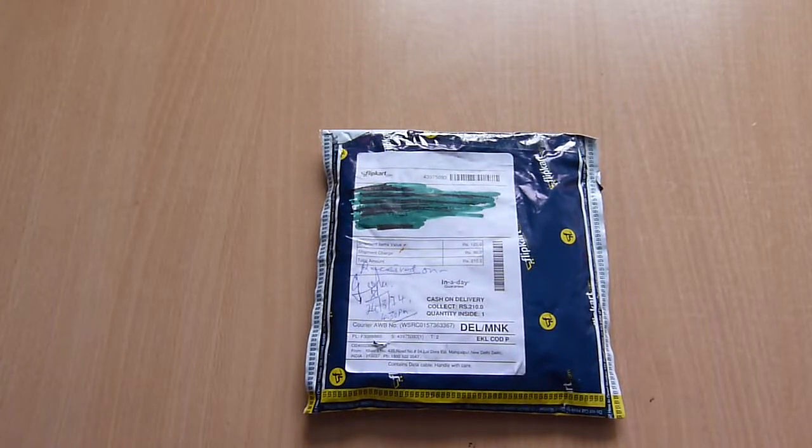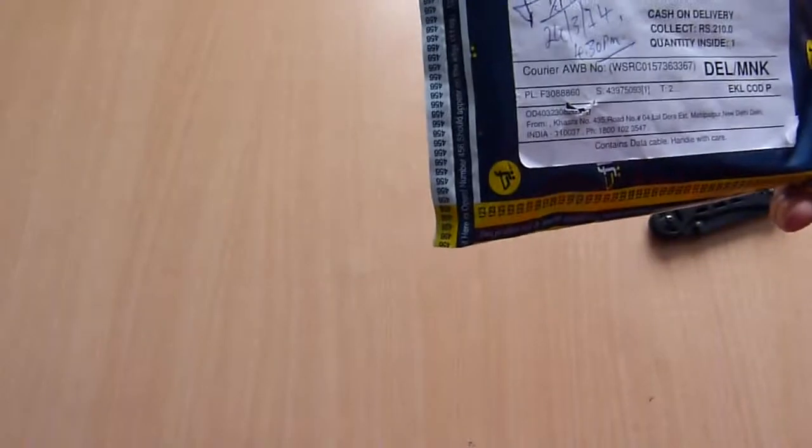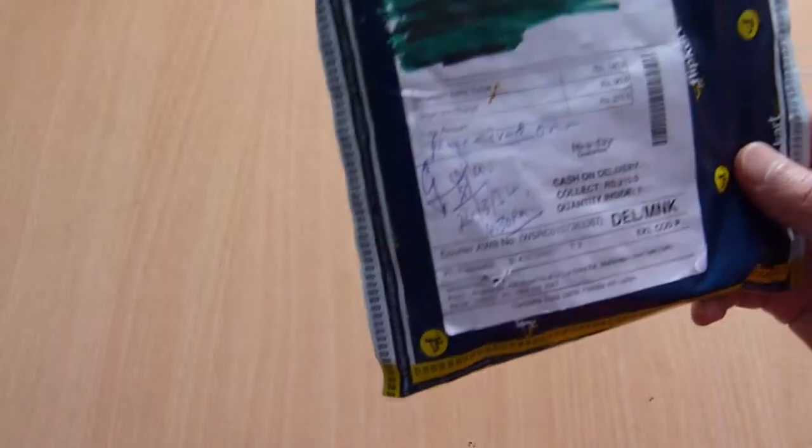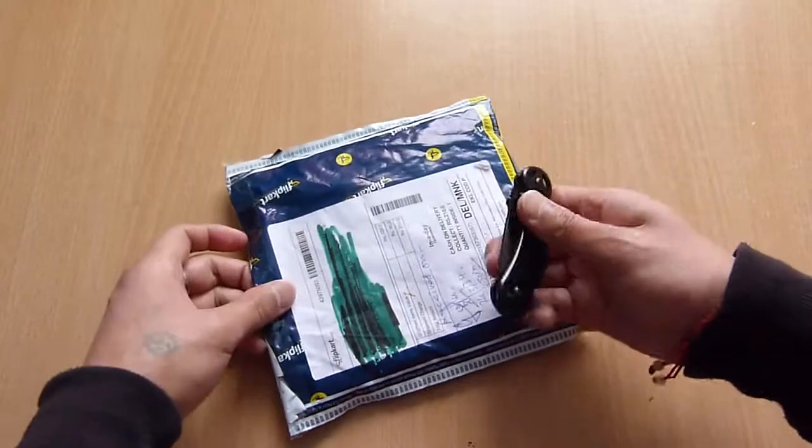Hello guys, this is Incrofensoap. Today I have an unboxing of Palmate Audio Splitter from Flipkart. So without further ado, let's open this package.